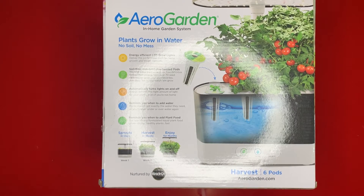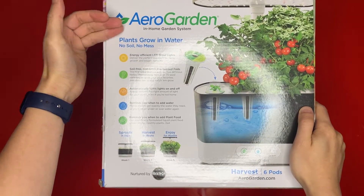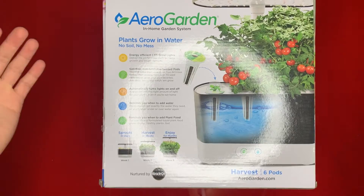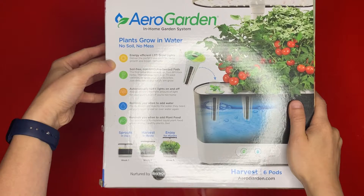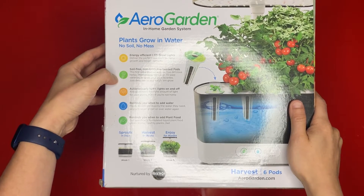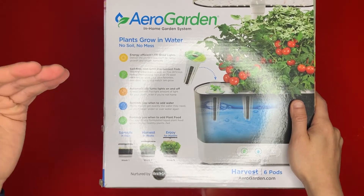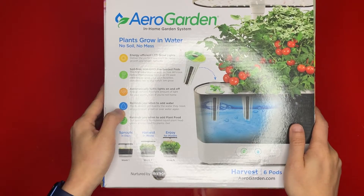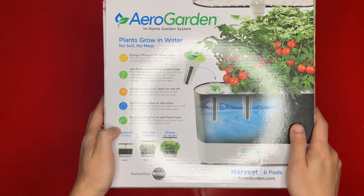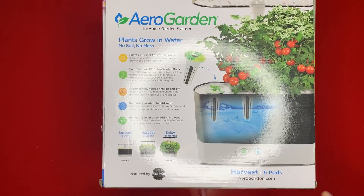What is up everyone, this is your boy Mr. Product Reviews, and today we will be looking at the AeroGarden in-home garden system. A couple of features this product highlights: it comes with energy efficient LED lights, soil-free non-GMO pre-seeded pods, and it automatically turns the light on and off, reminds you when you need to add water, reminds you when you need to add plant food, and it comes with six pods to begin with.